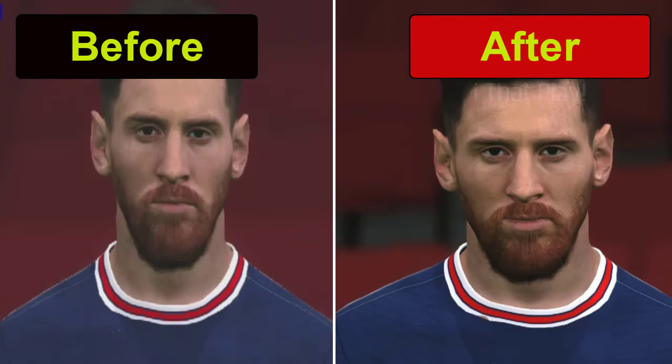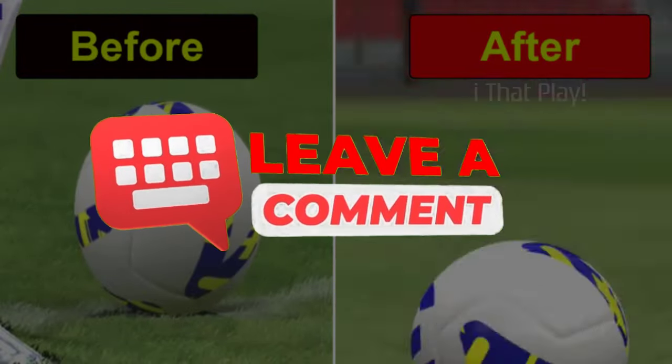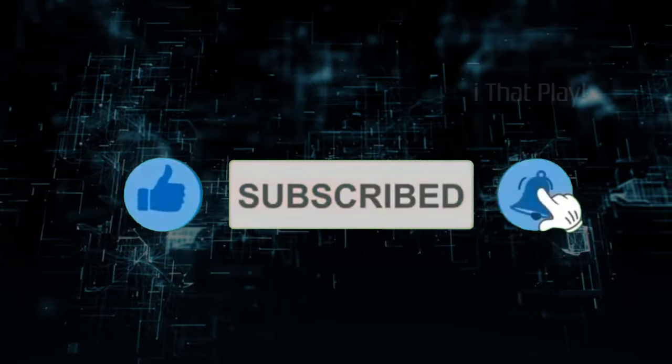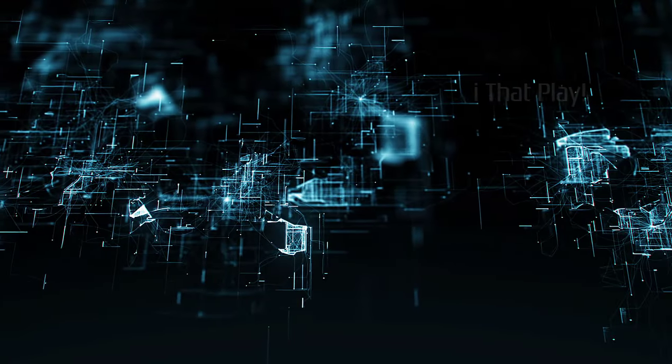If you did the step by step and the video helped you and it worked for you, leave your comments, and also don't forget to like — your like is very important for us. On screen you'll find more tips videos that will surely help you. Thanks for watching and see you in the next video.